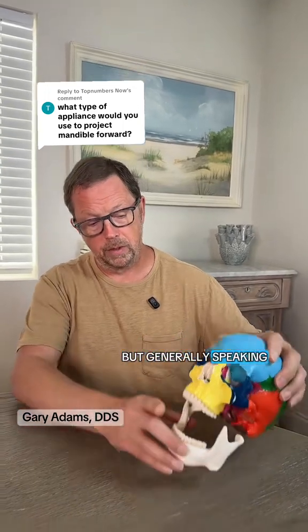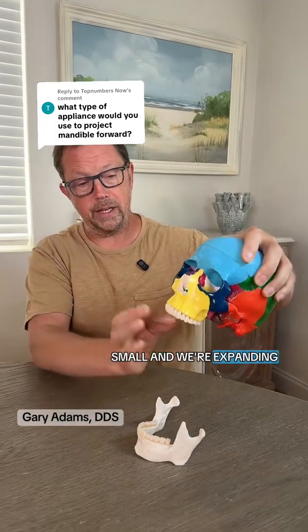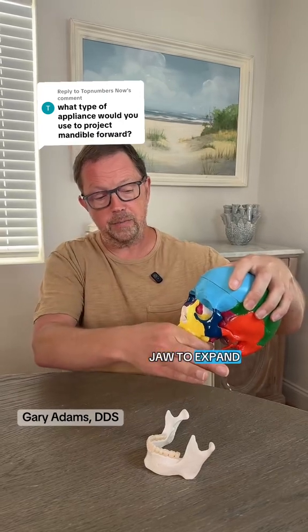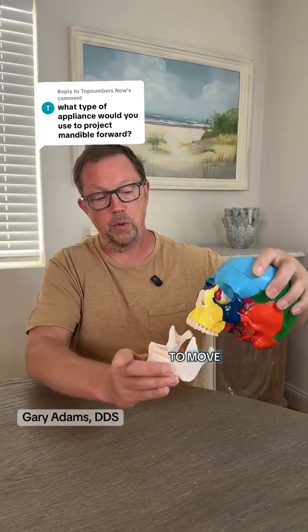Generally speaking, the upper jaw, if it's small and we're expanding to get it wider and hopefully get things to move forward — if we can get that upper jaw to expand and move forward, that actually gives room for the lower jaw to move.